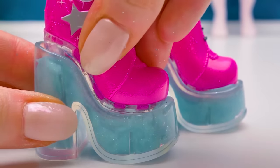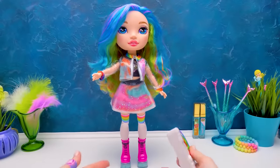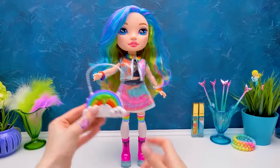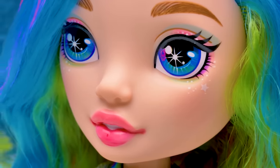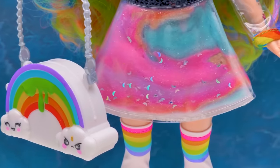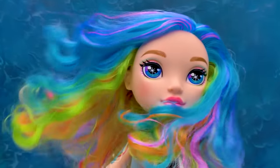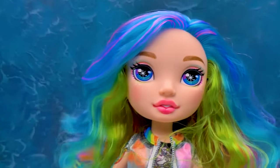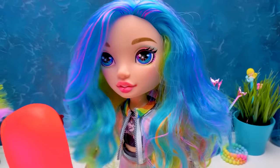Time for the shoes! Check out how beautifully the blue slime matches them, right? Here's the rainbow suit we made! Finishing touch and done! Who is that beauty?